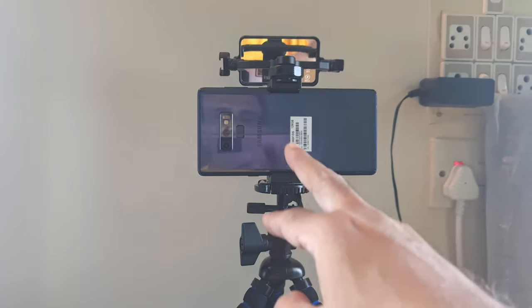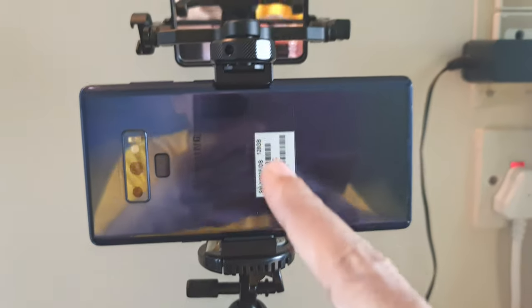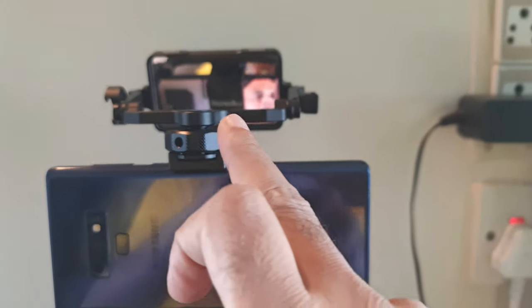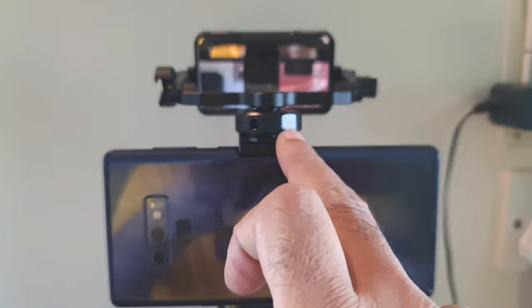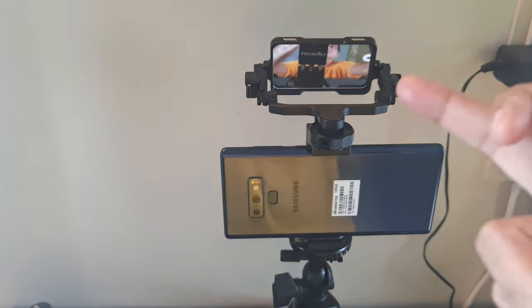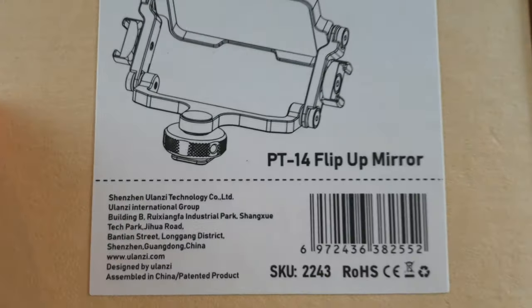This is the tripod over here, this is the Note 9 phone attached, and this is the Ulanzi clamp — it has a cold shoe here. This mirror is mounted to the top of the Ulanzi clamp, and you can adjust the position of the mirror. You can see my face in the mirror, and you can see that the recording is going on on the screen. When I want, I can stop the recording with the S Pen — I don't need anything else.